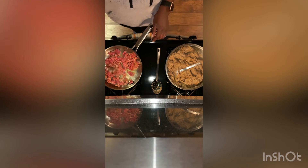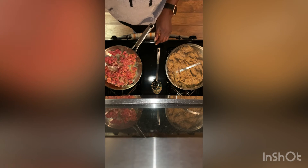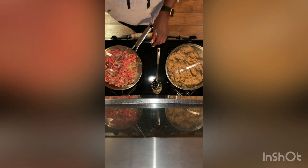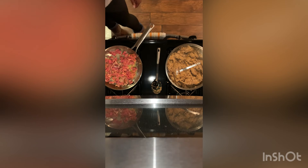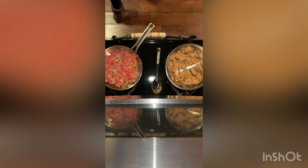I went ahead and cut the steak pieces into small little sizes. They're already pretty thin, so it shouldn't take long to cook. We're going to set it to medium high to medium low and let it cook for about three to four minutes.